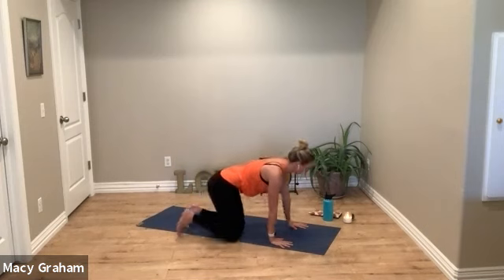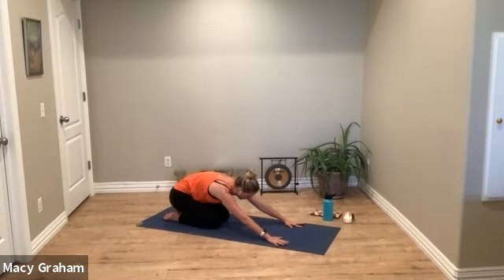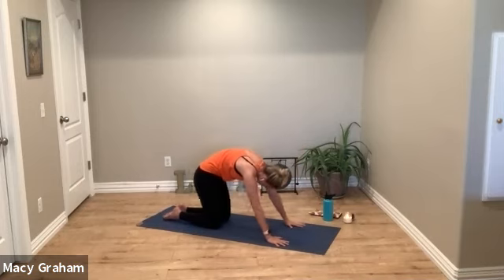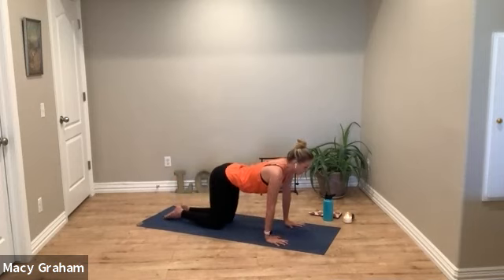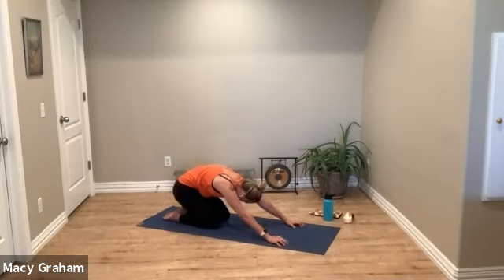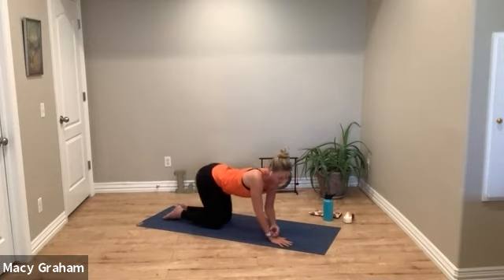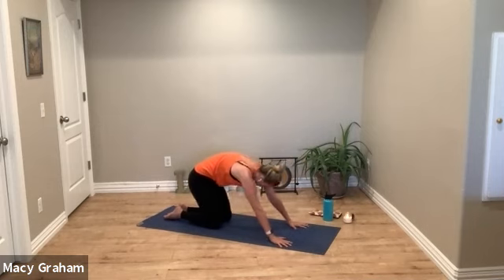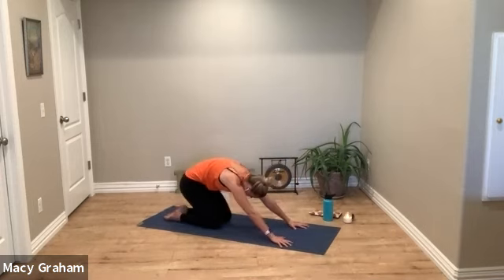Inhale reach the arms high, then exhale, pop yourself up to a tabletop position. Move your hips back towards your heels to start, then on the inhale bend into your elbows and drop the belly for cow. Exhale, scoop and round back for cat. We're doing a moving cat-cow, just warming up the spine.